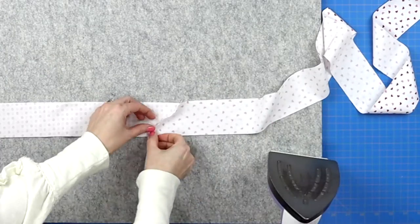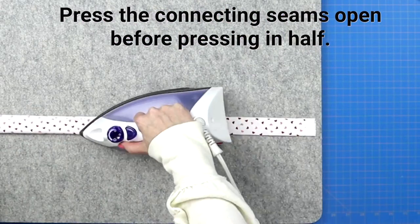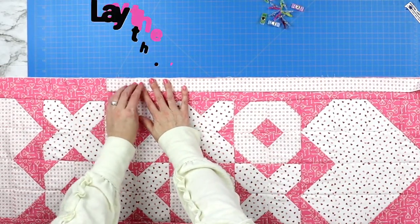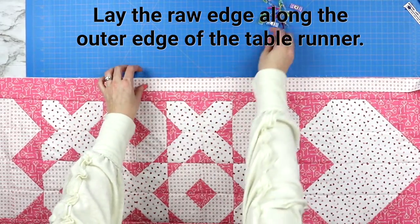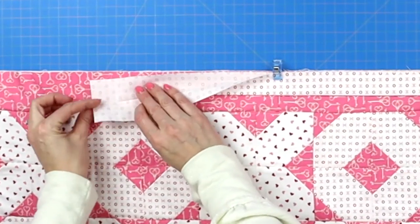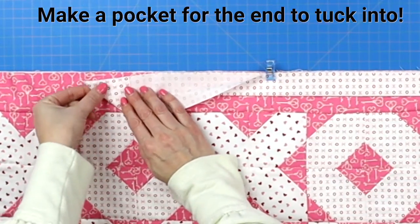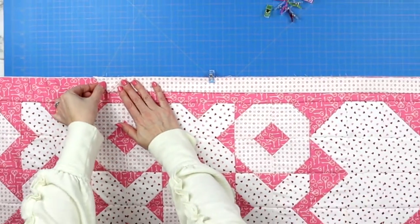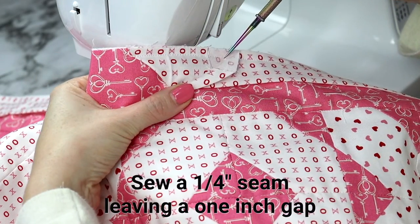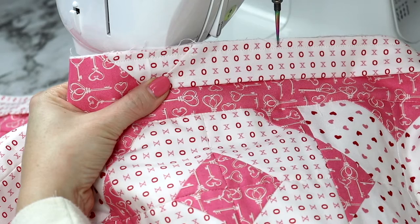Take your long strip to the iron and press wrong sides together in half. Once done, lay it alongside the outer edge of your table runner for the no-math method. Open up that edge a little bit, fold your fabric into a triangle, then fold back the rest of the fabric. Take it to your sewing machine and sew a quarter-inch seam along the outer edge, making sure not to sew over that folded portion. Leave yourself about an inch gap, then start sewing around the entire table runner at that quarter inch.